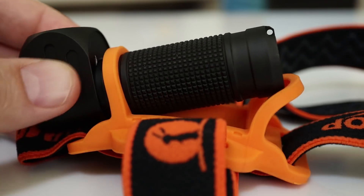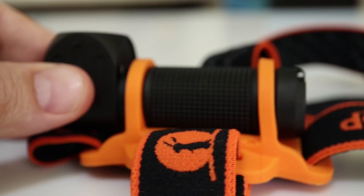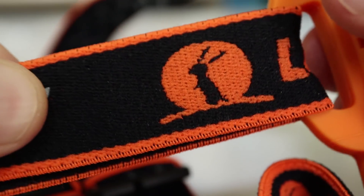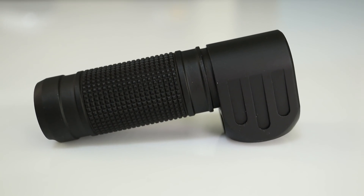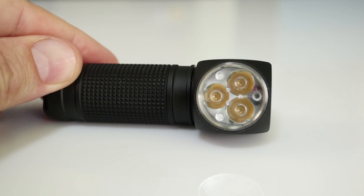Last but not least, the HL3A — it has a double band head strap with good stretchy silicone. This is also built on the FW3A platform, meaning it has the same user interface and same set of LED options, but you wear it on your head and it has a bent neck. I think this one could go to all three — to work, to town, or to the Oscars.